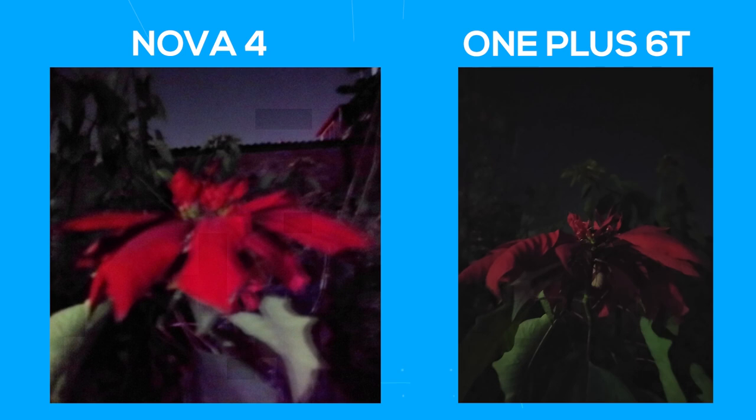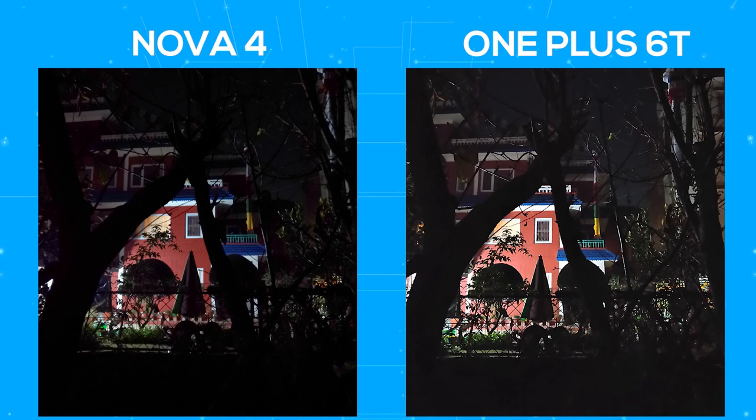Coming to the night mode — I have to mention that I don't use the Nightscape feature the OnePlus 6T has. I don't like the images it produces, so I switched to the Google Camera port instead. Comparing that against the Nova 4, the quality of the samples you get will depend on the environment. In pitch dark, the samples are bad, such as these flowers. But in the presence of hints of lighting, the Nova 4 does better work than the 6T. However, the Nova 4 takes a lot more time to capture an image with night mode than the 6T does.